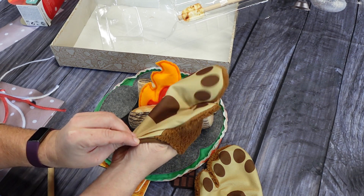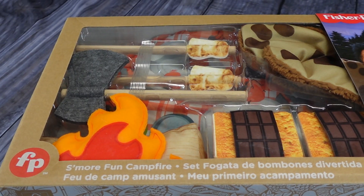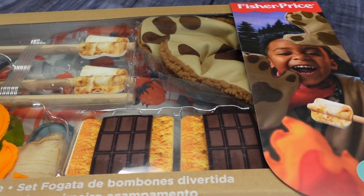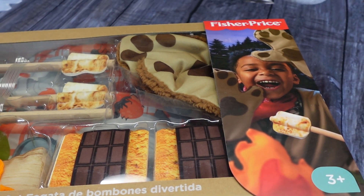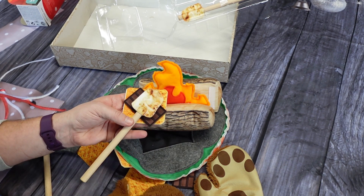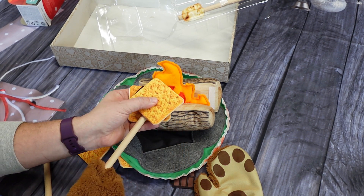It also came with these cute little wearable bear paws as well. The package it comes in is easy to wrap, but the box itself also makes a great storage box to keep all the pieces in when you're done playing with it. It's time to build a fort in the living room and have a little fire and make some s'mores. We highly recommend this.